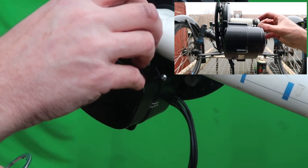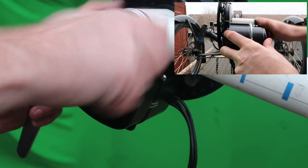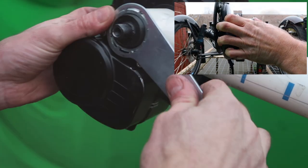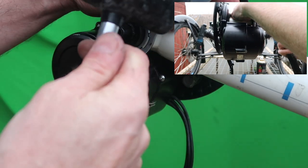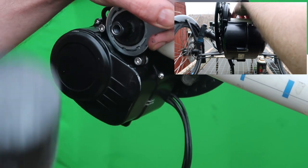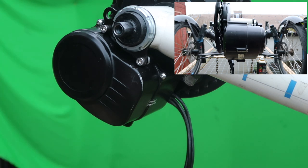Next, we have this big nut on the front. I like to give this one a tap with a big rubber mallet just to make sure it's done up in place — that's plenty tight. Believe it or not, that's it for the motor installation.